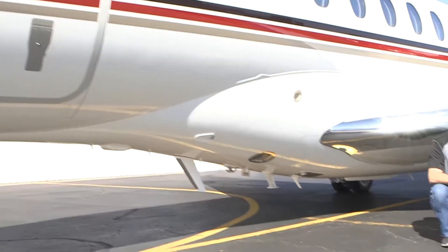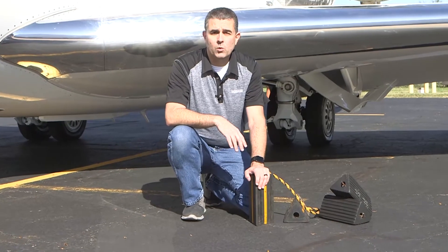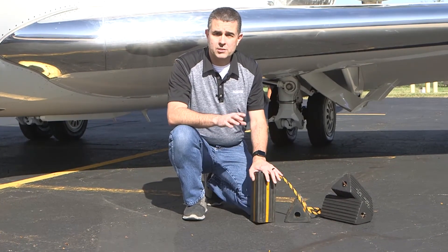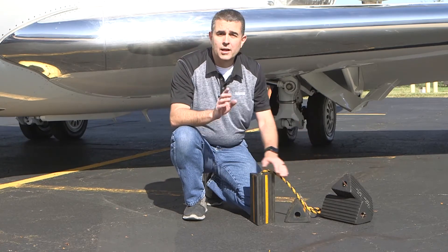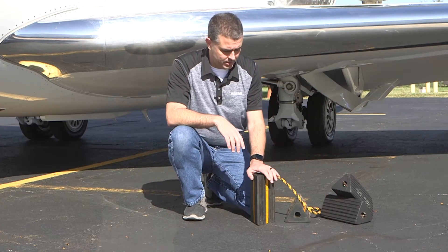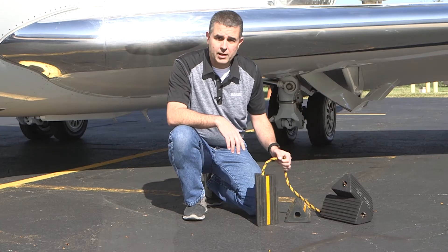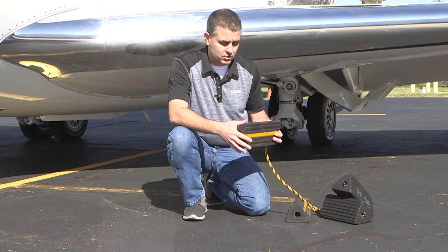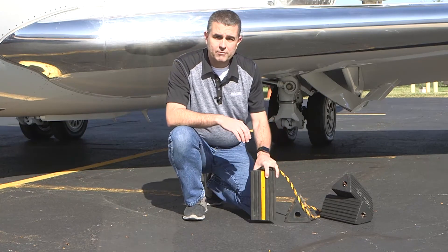Let's talk about the chocks for a bit. They need to be six inches tall and approximately 24 inches wide to fully engage both tires. If you don't have chocks that are 24 inches wide, it's okay to use two sets as long as both tires are fully engaged front and backside. The chocks need to be made of hard rubber and secured together by a rope. Check the condition of them — make sure they're not cracked or showing signs of age. Aged chocks can be pushed away from the tire.